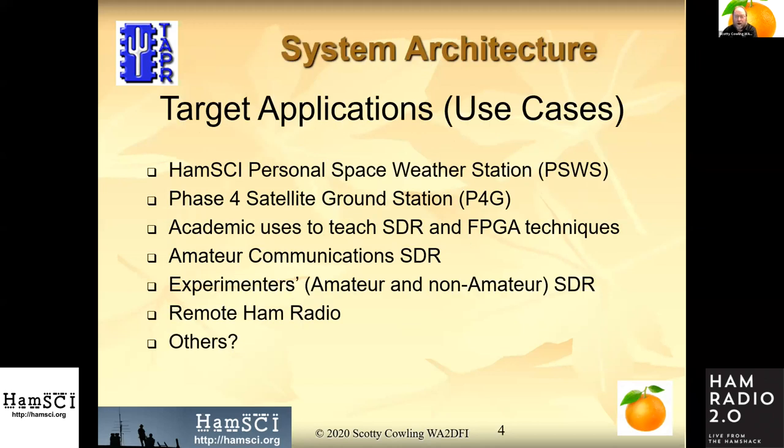Here are some of the other target applications. Of course, the HAM-Sci Personal Space Weather Station is the first on our list, but the idea is to keep it modular, flexible, and programmable enough to fulfill other use cases — for instance, a satellite ground station, academic uses, or just a regular amateur SDR. There are lots of them to choose from, so we'd like to have a nice feature set for amateur experimenters.